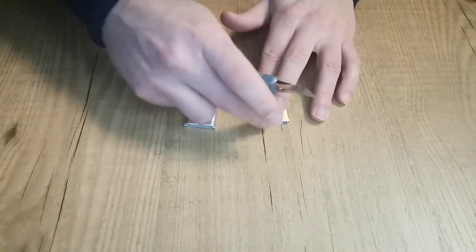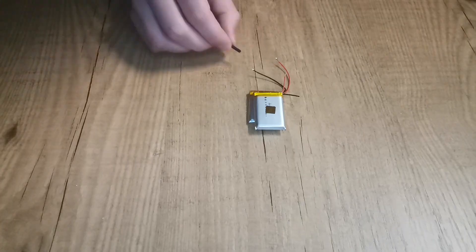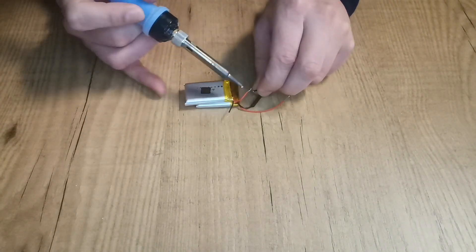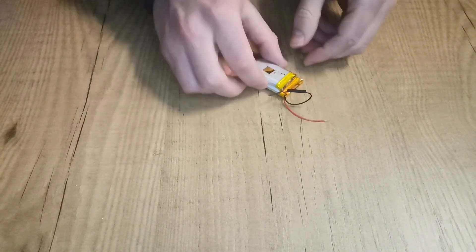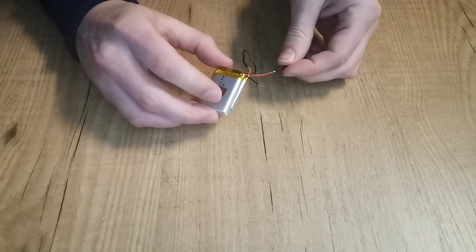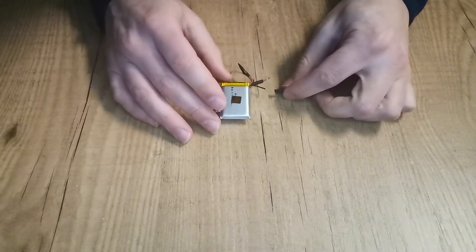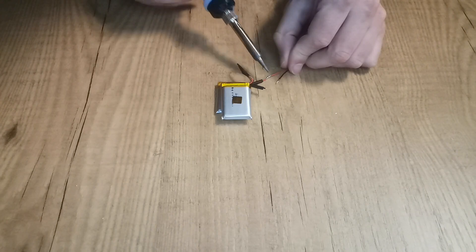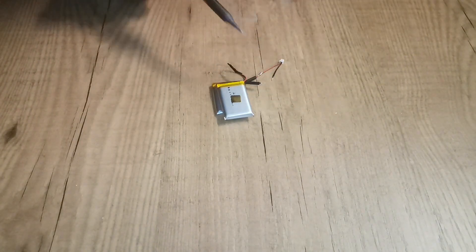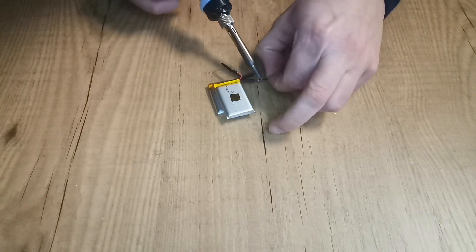The first step is to solder one battery to the other in series. These are 3.7 volt batteries, so by having them in series we get 7.4 volts. I recommend using heat shrink tubes where the solder points are to make sure the battery never shorts. I also recommend using male-female connectors to make it easy to replace batteries in case of damage — this way you avoid the soldering.